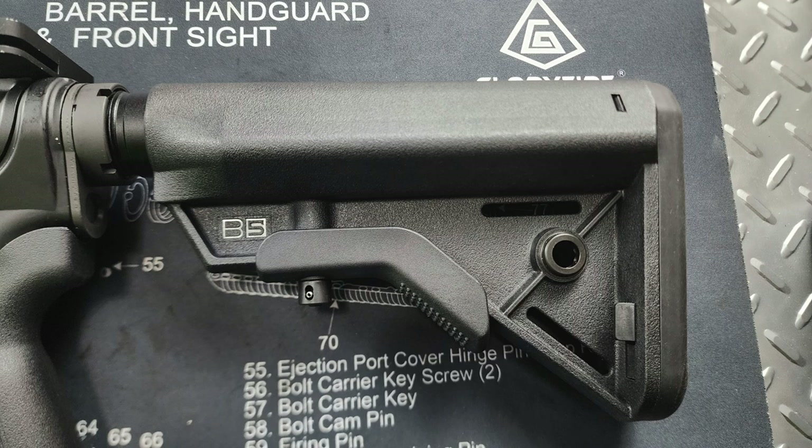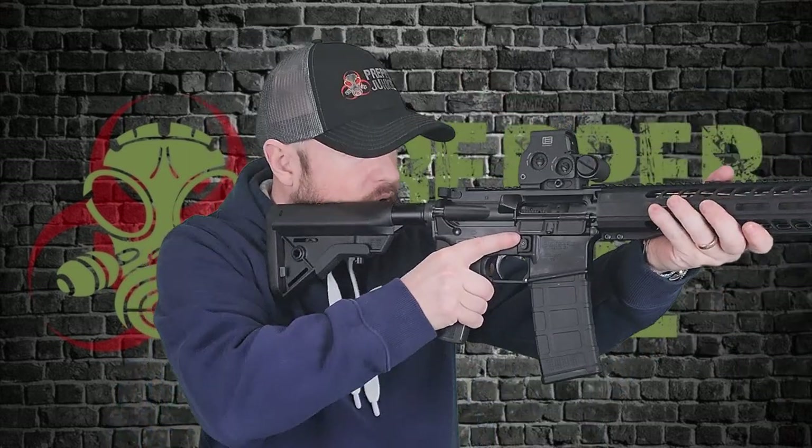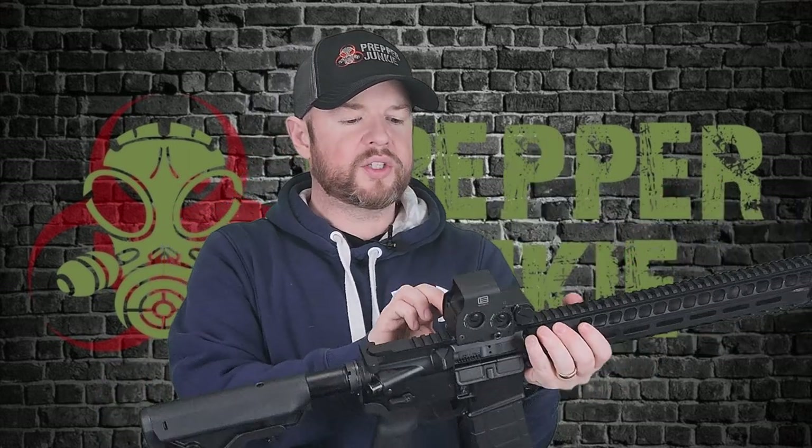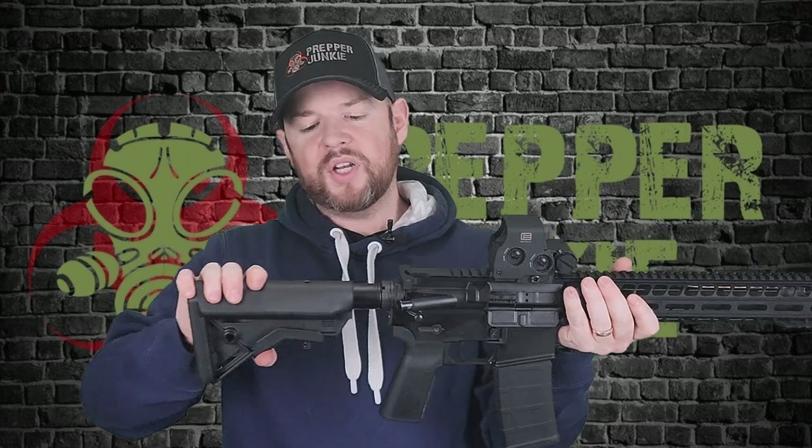It does have some QD sling attachments on the other side and some OG sling attachments right here. Nice rubber butt pad on the bottom. It does have a larger cheek weld right here which is really nice to get comfortable on. It obviously is adjustable, and you have a mil-spec buffer tube right here.